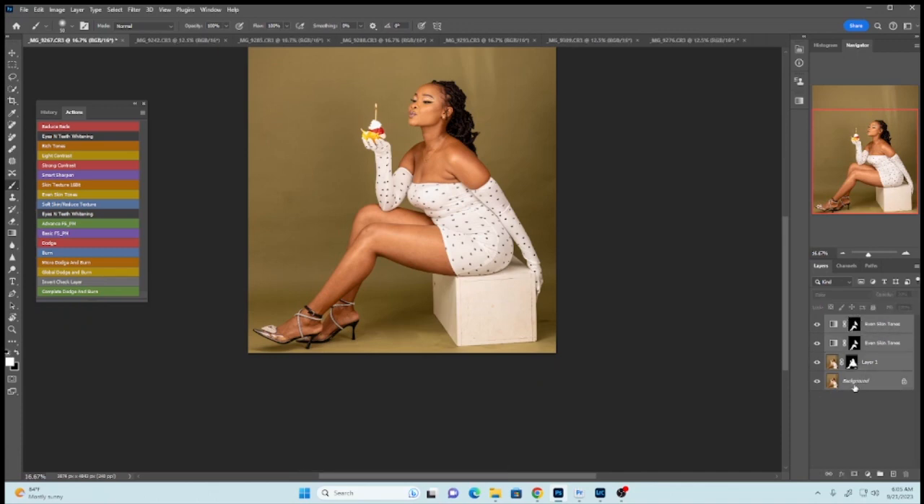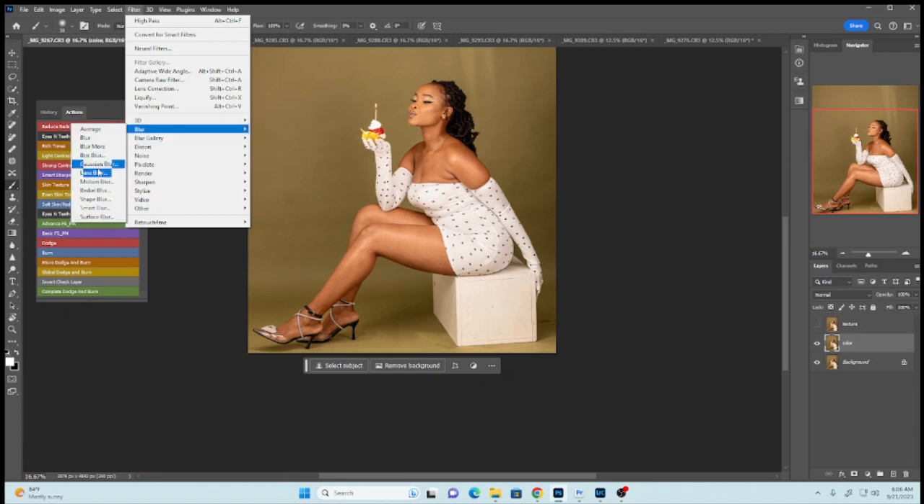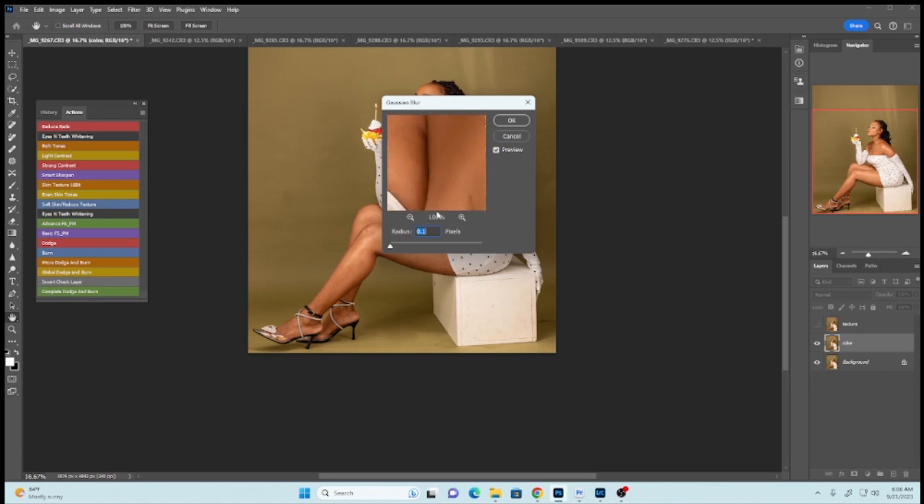Now I'll press Shift, select the Even Skin Tone on top, then Shift-select the background and merge everything together. Then Control J twice. Disable Layer 1 copy and enable it — let's call this one 'Texture' and this one 'Color'. The process we're doing now is called Frequency Separation. I've done many videos on this channel about frequency separation. Go to Filter, Blur, Gaussian Blur. Always remember I'm using a Canon EOS R, and when you convert images from Lightroom to Photoshop they come in as 16-bit images, so the method we're using is for 16-bit images.